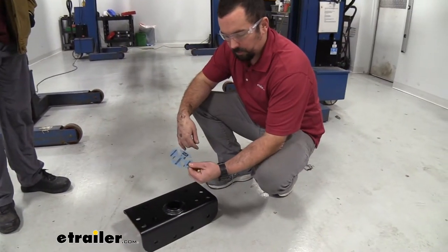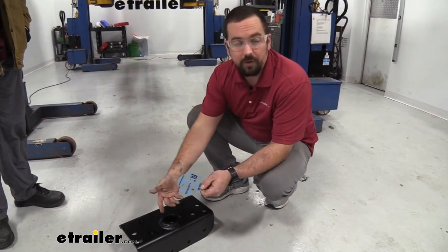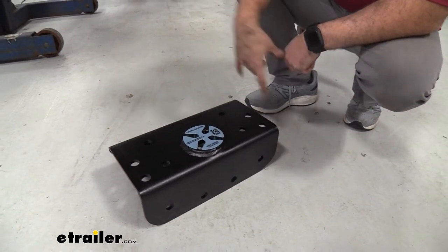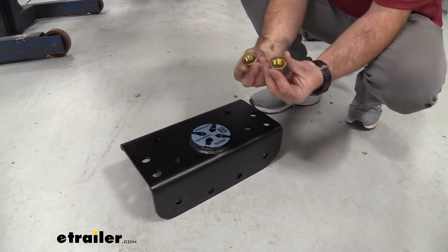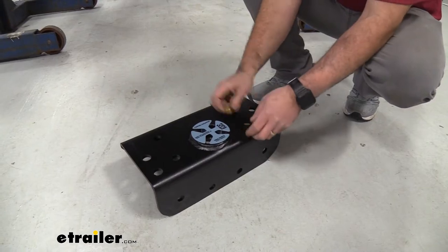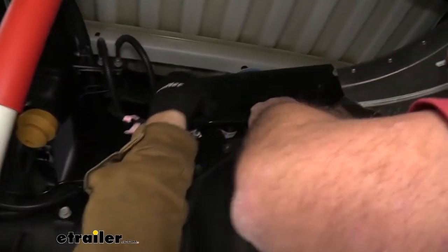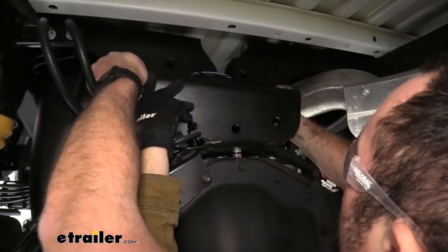Curt has included a nice handy center locator tool. This allows you to set up a pilot hole to drill so that when the hole saw goes in, you get a perfect hole for the receiver. Make sure you put this in place before raising the center section. The carriage bolts from the two brackets we installed are going to slide in here, so I recommend having an extra set of hands as it's kind of heavy. Thread two flange nuts on each side to those carriage bolts just loosely to hold it in place.